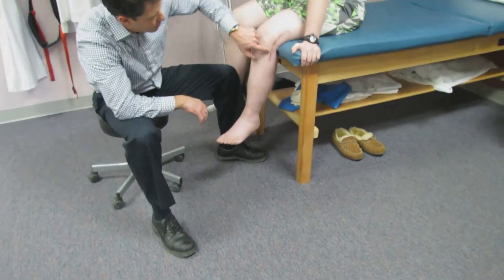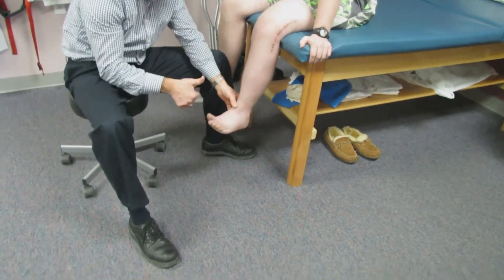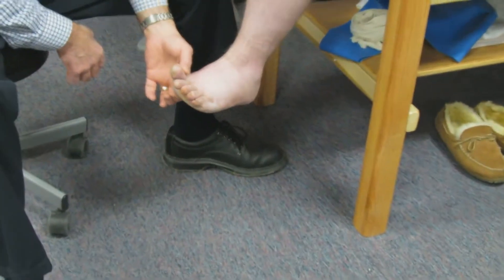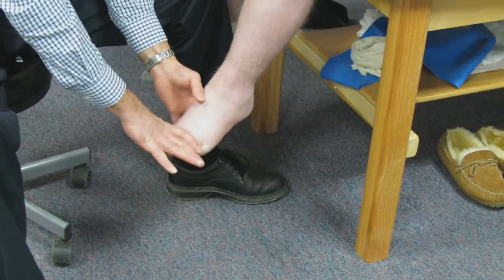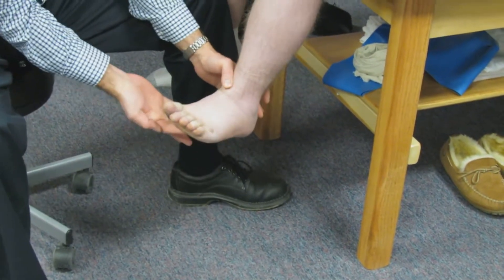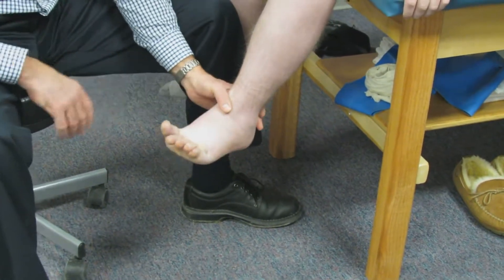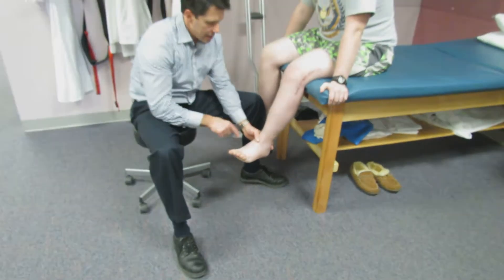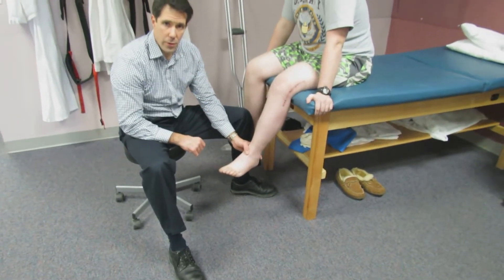Now we're going to slide over this way and take a look at this young man who sustained damage to the peroneal nerve when he had a knee injury. I'm going to have you hold your big toe up — hold your toes up, give me everything you've got. Hold it — and I collapse him really easily. So this is a peroneal nerve injury, and the last one we looked at was an L5 nerve root compression. They can look the same.